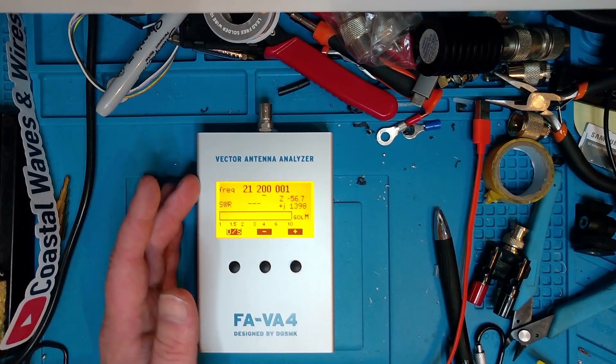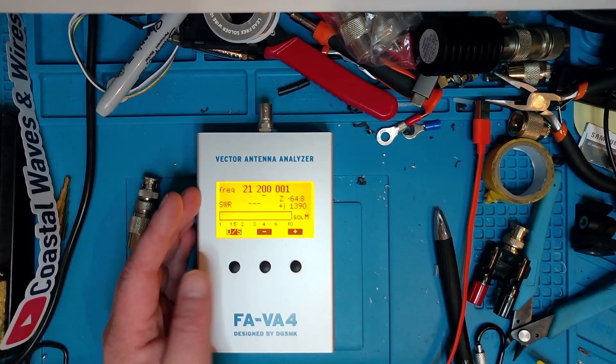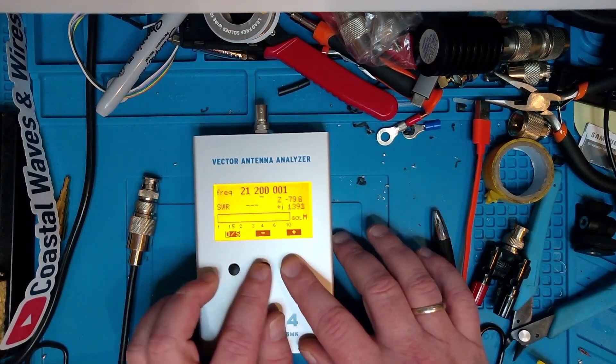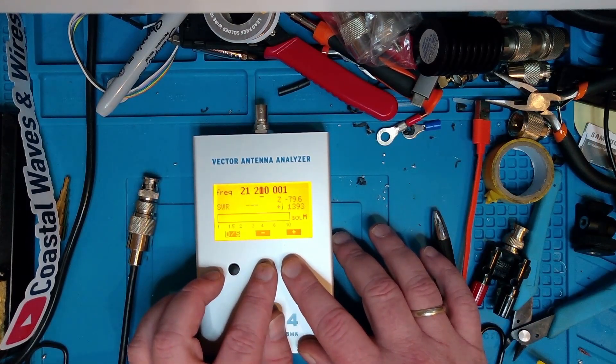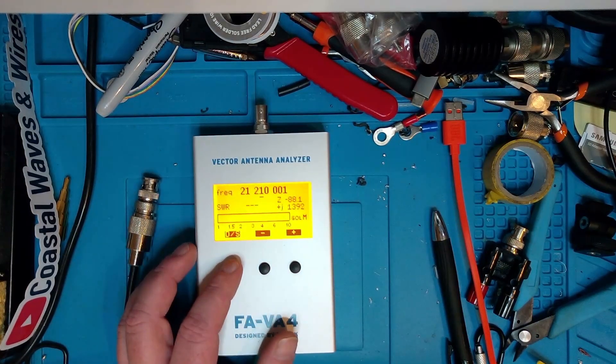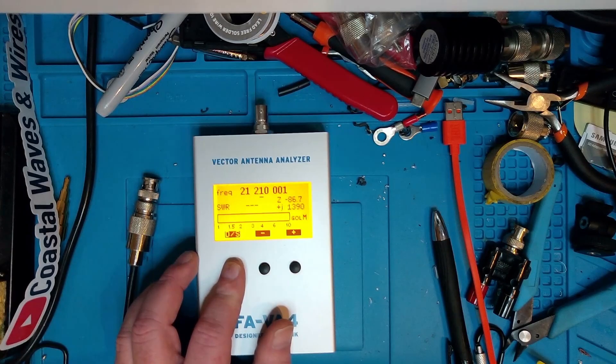When you start it up, you have this one frequency display, but this thing can do more. Right at the moment, you can use the plus and minus buttons to go up and down in frequency to measure it. Let's go into the menus and see what they say.